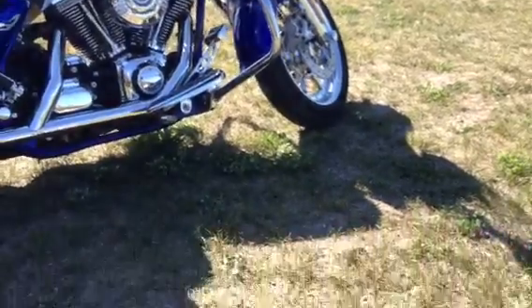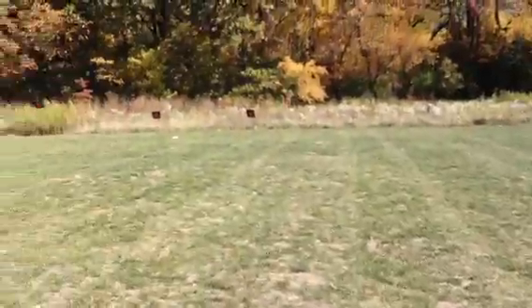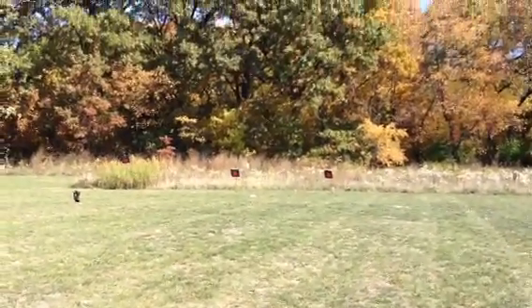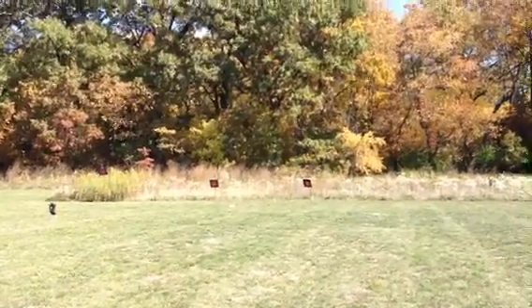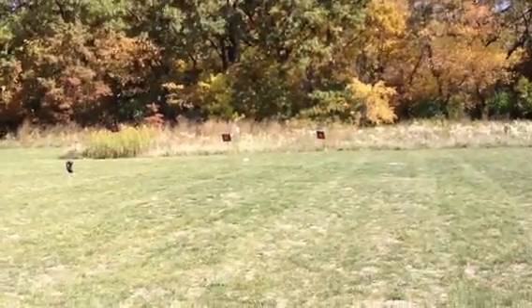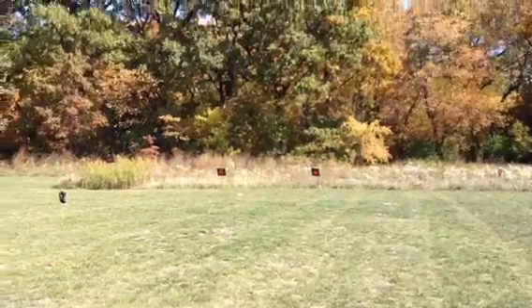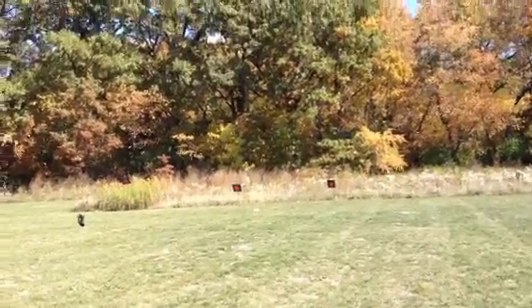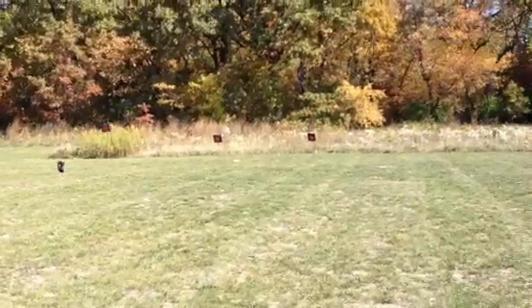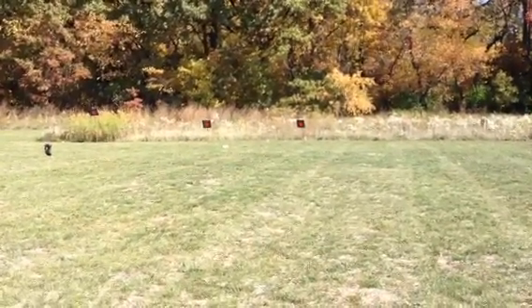Hope I answered some of the questions for you. The targets are 12 inches by 12 inches steel plates. You can see they're on a little angle — it deflects the shots downward and the spray away. It's about a 40 to 45 degree angle, but you can see it's a nice easy setup from here. Hope you're having a great day. Later, Muskytime signing off, thank you.